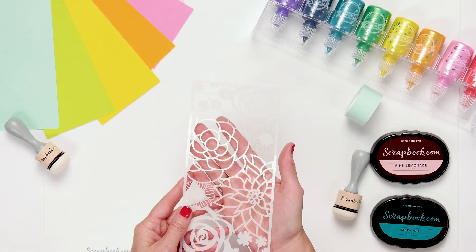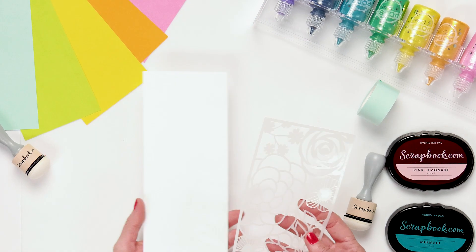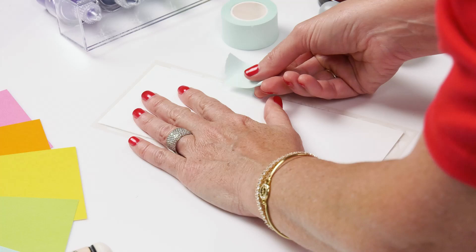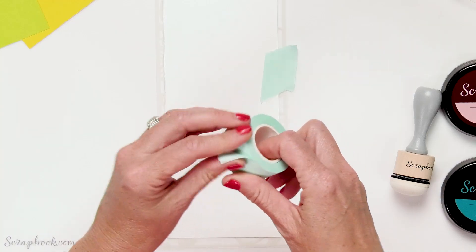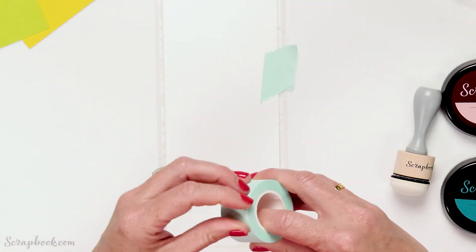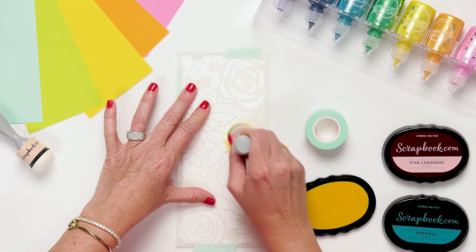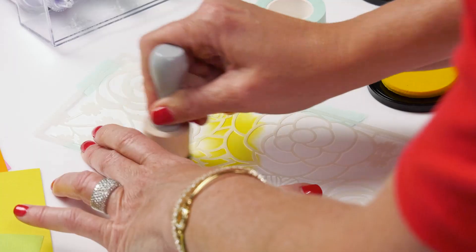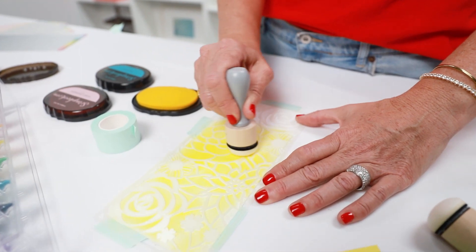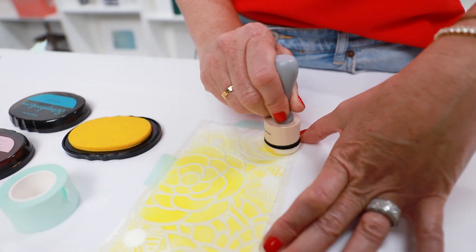We're going to start with this beautiful flower garden — beautiful florals all over. I'm just going to take my slimline card front and use our fabulous Scrapbook.com mint tape. This mint tape is awesome; it is reusable. One of the great perks is you can reuse it over and over again for different projects. I'm going to start with the rubber ducky, ink up my domed blender, and just smooth it all over this fabulous stencil. The quality of these stencils is fabulous — they are going to give you a beautiful crisp pattern over your project over and over again.